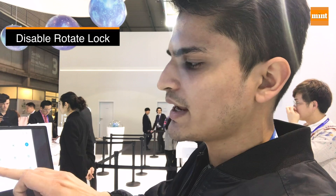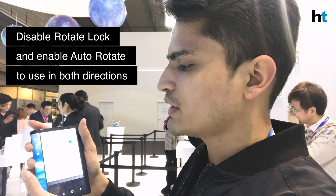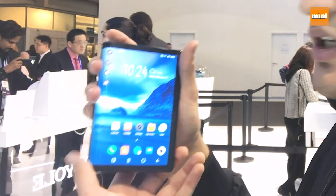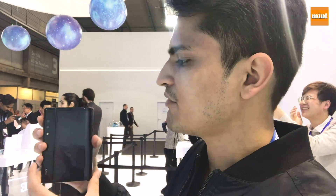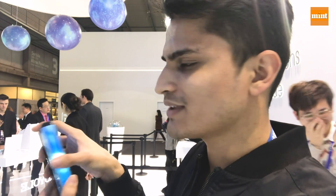When you disable the rotate lock and enable auto rotate, you'll be able to use the smartphone in both directions, so you have one display going on over here and then another display that goes on over here, which takes a little while to switch.